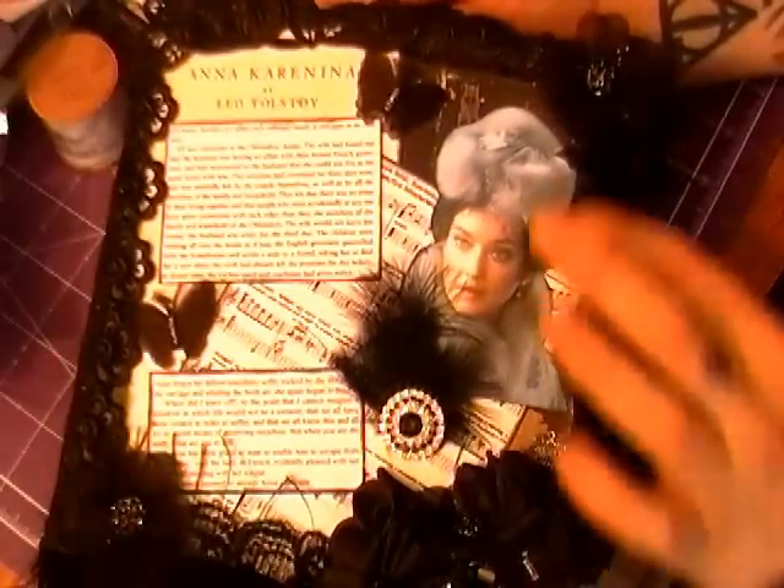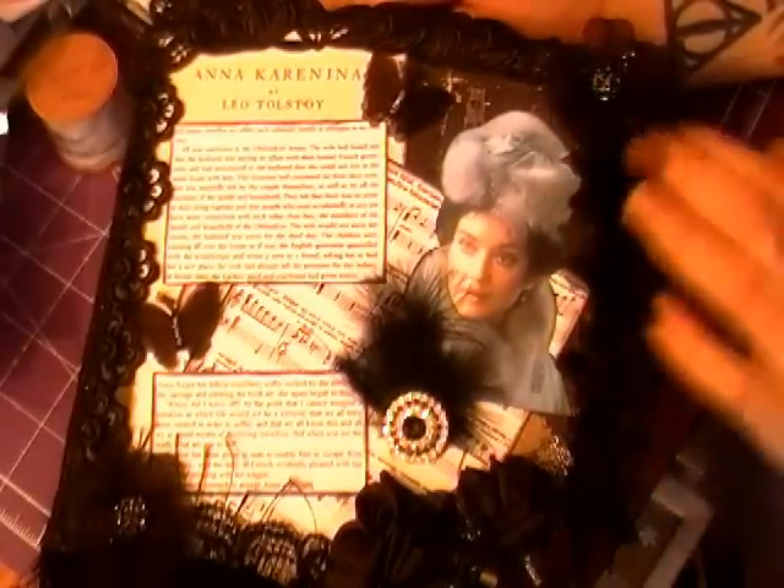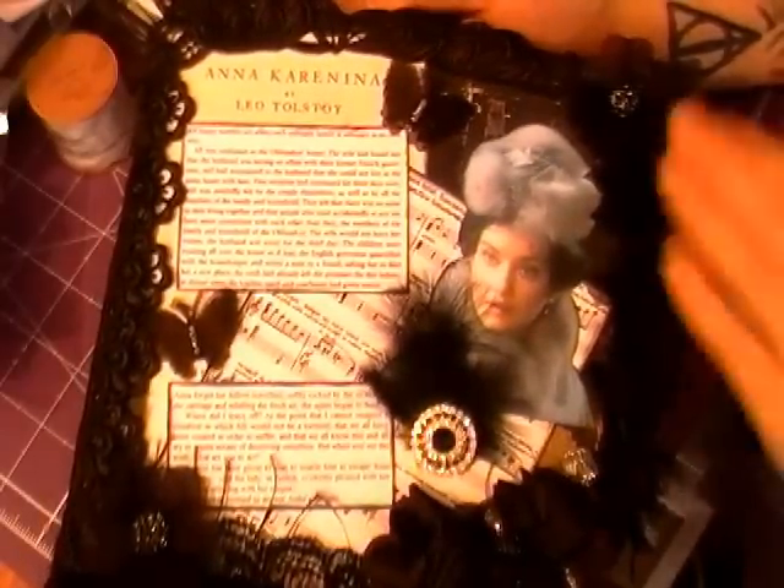There's lace around the side, a black applique at the top. This beautiful trim at the side — it was a rosette type trim. I've actually twisted it and it's got this sort of fairy effect.